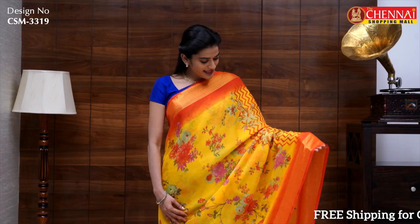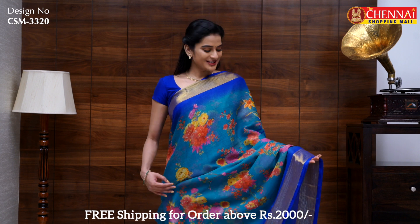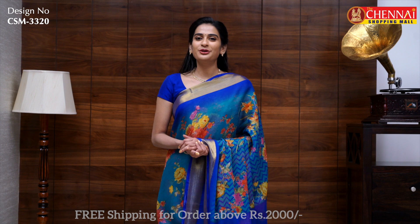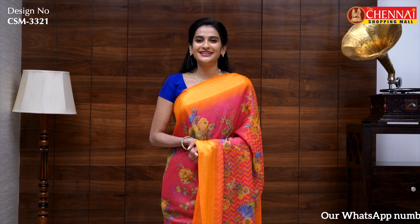Same pattern in yellow and red — sari code CSM3319. One more beautiful combination: rama green with ink blue — sari code CSM3320. This is the last color in this pattern: rose pink and orange — again a very unique color combination — sari code CSM3321.